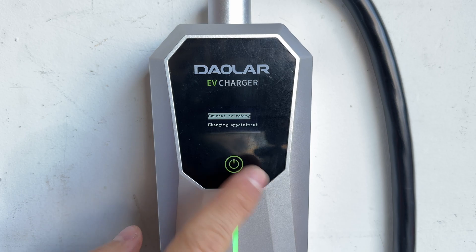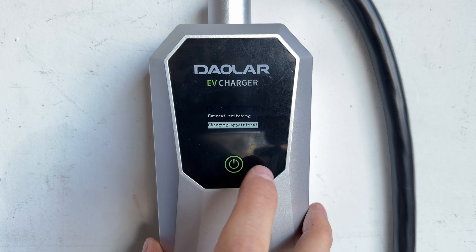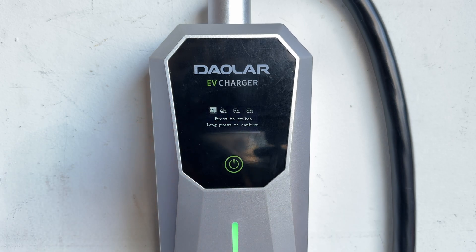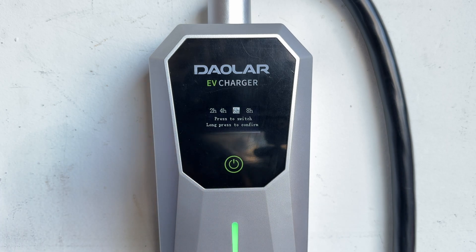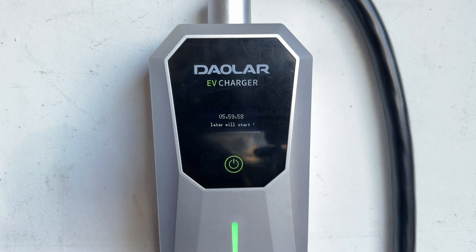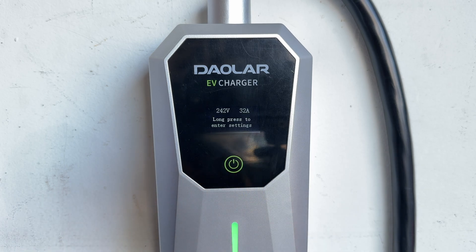We can press and hold again to go back into the menu and go to the second option, which is charging appointment — basically a delay in when it starts charging. You can delay the charger from charging for two, four, six, or eight hours. So if you get lower rates at night, when you get home at six you can set a six-hour delay, and it will start charging at midnight when the rates are cheaper. You can press and hold to cancel that setting if you like.